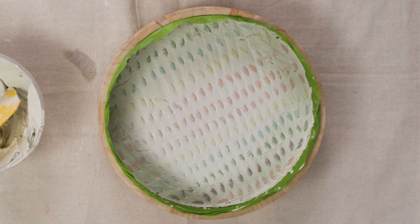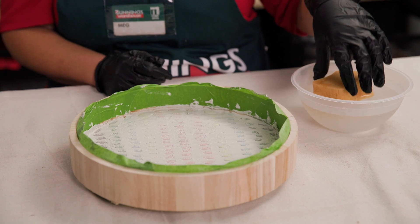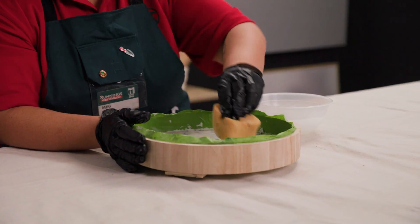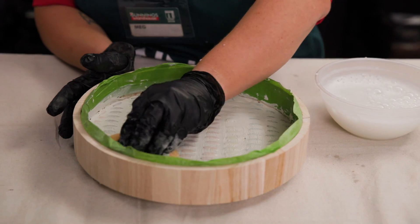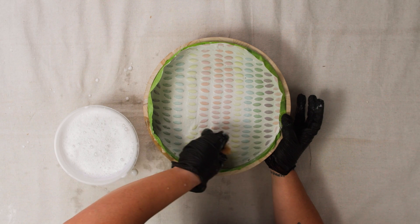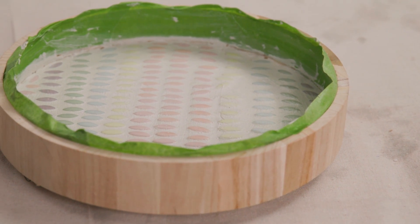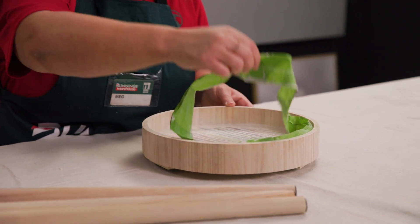After applying the grout, you should wait a few minutes to let the grout set slightly. Then, using a damp sponge, wipe away the excess grout from the tiles. You will need to continue wiping the tiles with the sponge until all the excess grout has been removed and the tiles are clean. Then, let the grout dry according to the manufacturer's instructions. Remove the tape to finish off your mosaic tile project.